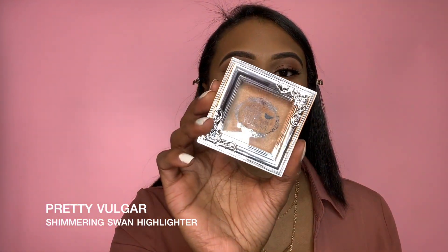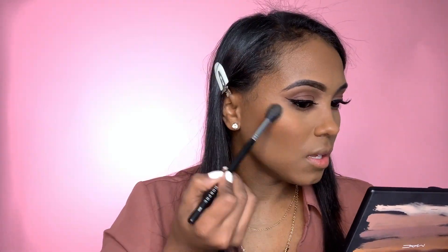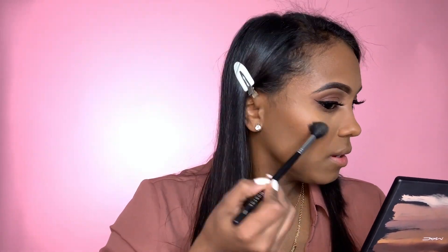For highlight I'm going to be using one by Pretty Vulgar called Shimmery Shimmery Swan — it's a nice cute gold. To apply my highlight I'm using the Morphe 501 brush. To set my face I'm going to be using the Morphe setting spray.